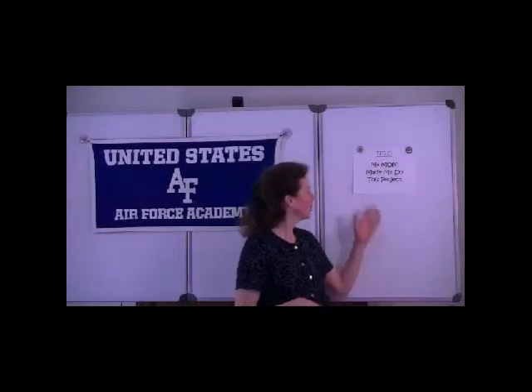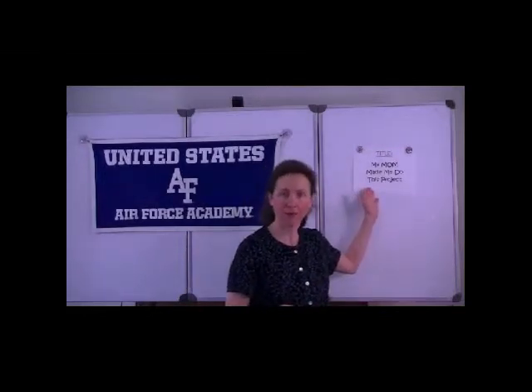Welcome. I recently helped to judge a regional science fair and it was a lot of fun and very inspiring. Sure, there was the occasional project that perhaps should have been titled 'My Mom Made Me Do This Project,' but most of them were very thoughtful and most of the young people there were very enthusiastic about their topics.